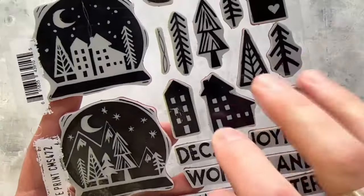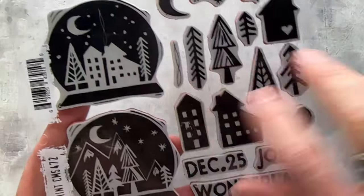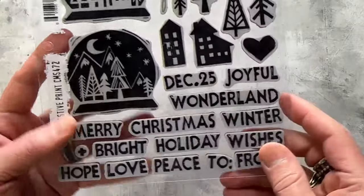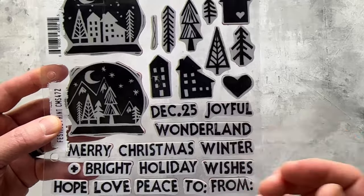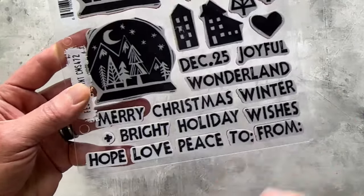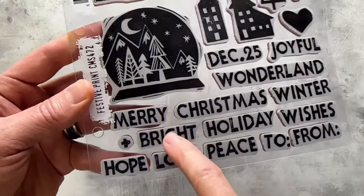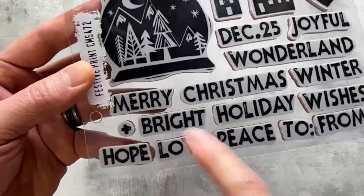The whole idea about Festive Print is that linocut design — very hand cut, a very cool vibe. You can stamp these in a variety of colors. I wanted this to be like a 'build your own sentiment,' because maybe you're not a card maker — maybe you're doing gift tags, a holiday journal, or scrapbooking. There's a 'to and from,' December 25th, and words like 'wonderland,' 'Merry Christmas,' 'bright,' 'peace,' 'hope,' and 'love' — there's a whole way to mix and match.